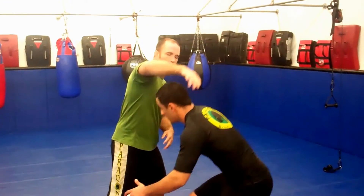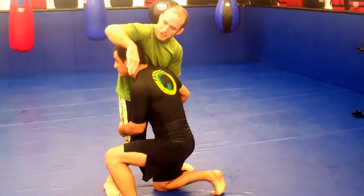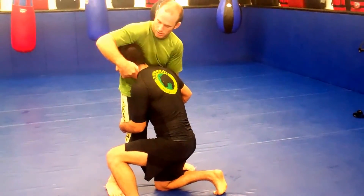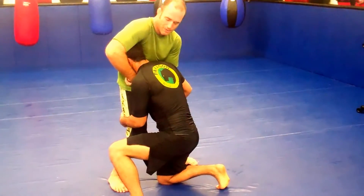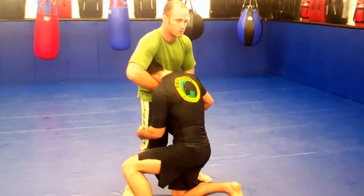Richie shoots in on me here, and I'm going to lock up a guillotine. I'm going to have a good slight bend with my knees, make sure that my hand is right underneath the chin — I like to make sure that my hand is grabbing his chin right here. Then I'm going to pinch this down, slight bend in the knees, and lift up the hips — like that.